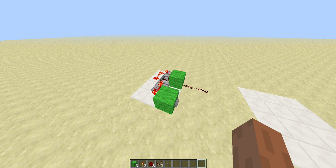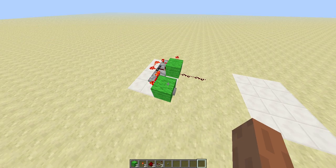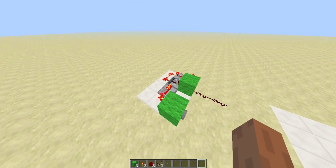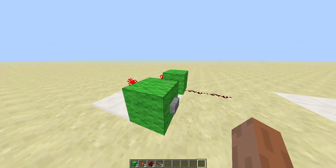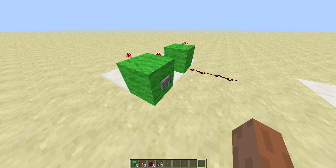Hello everyone, today we are looking at a super compact pistonless T flip-flop. This is only 3x4x1 tall, and as you can see here, we hit the button, line turns on.